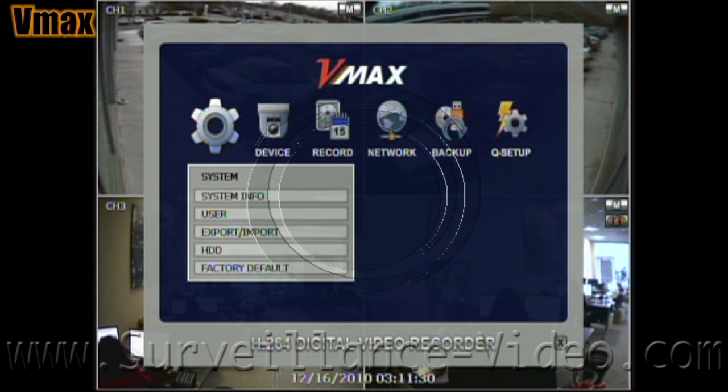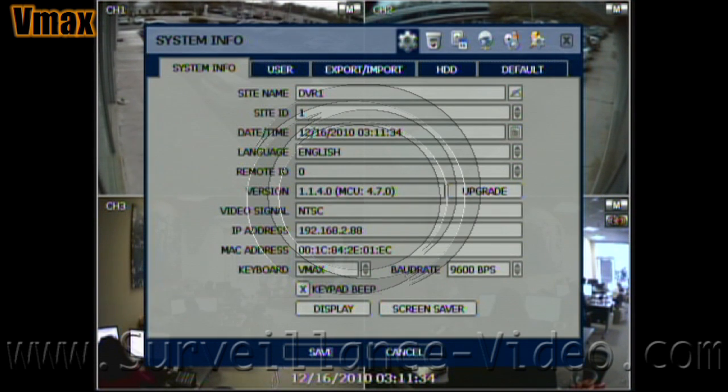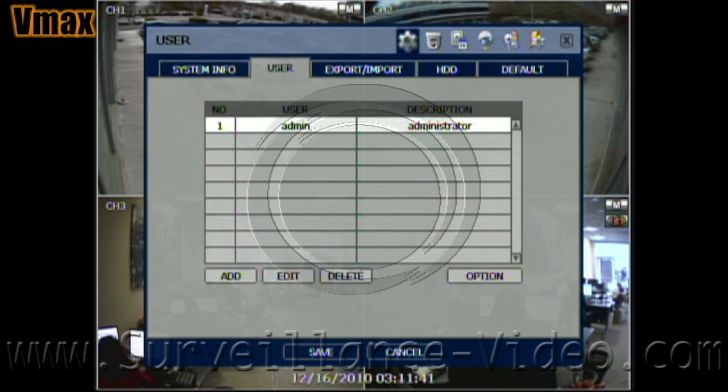The system info menu is a quick way to reference information and make small changes to your DVR. Under the user tab in the system settings menu is where you would assign usernames and passwords if you want multiple people to be able to see footage.